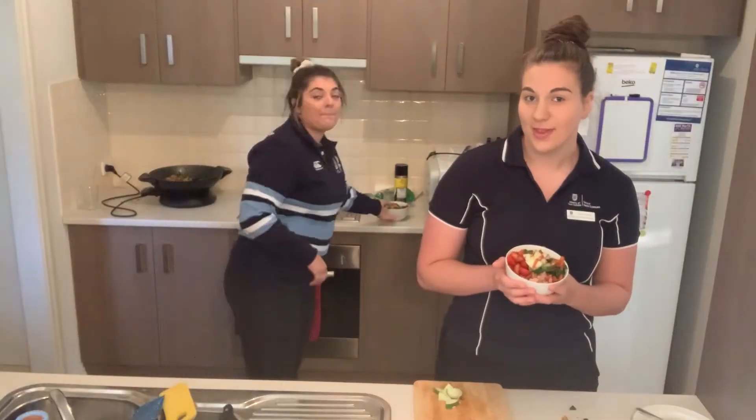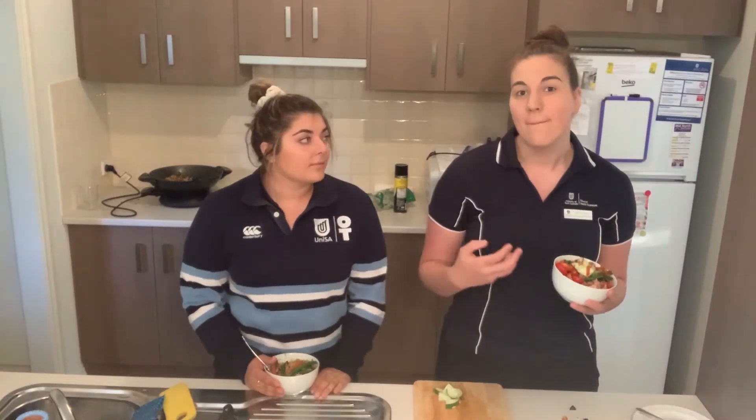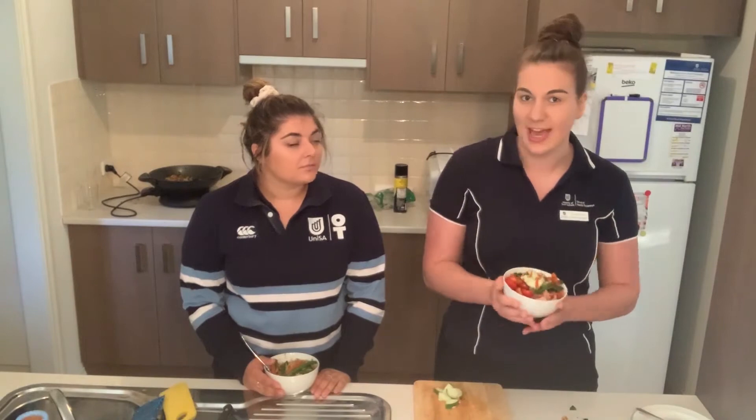And that's all there is to it — it's super simple. You don't have to follow this exact recipe, but this is also to give you some inspiration for a different kind of lunch you can have.